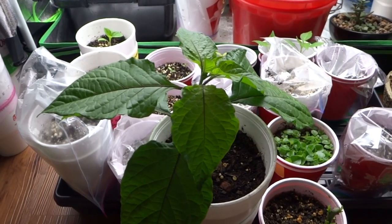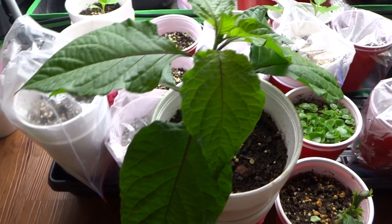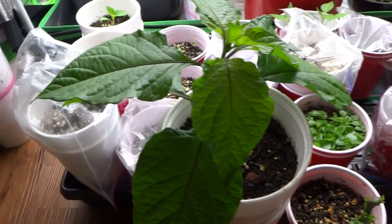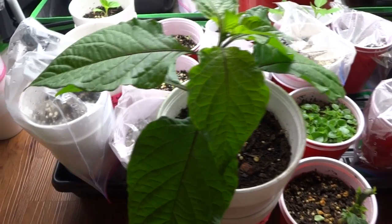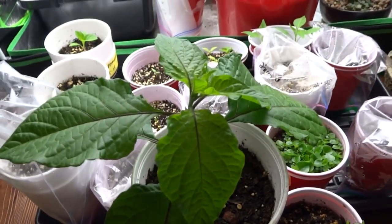Hey everybody, today is January 5th, 2016 and this is my second update to this year's grow. Today is going to be a very short update. All I wanted to show you is what I have sprouting and the different varieties that I'm growing.